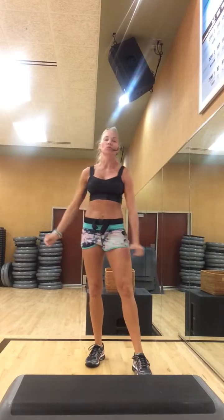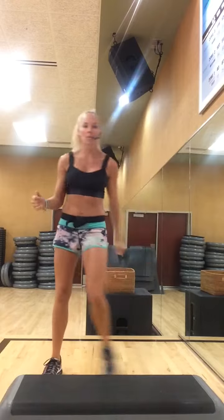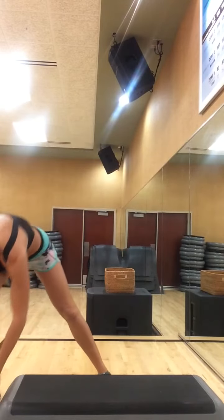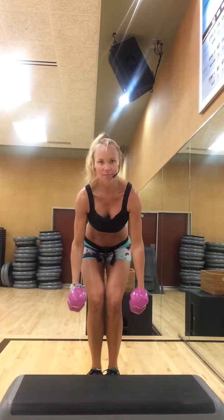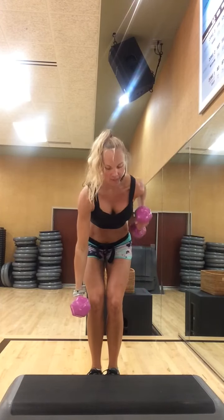Heart rate should be up in zone 4, 5. Lungs burning, legs are definitely burning. Shake it out. You can side-to-side tap a couple times. Pick up those weights, roll your shoulders back and down, head forward. Single reps — active recovery, letting the heart rate come down. And that is your back progression. Thanks so much, guys.